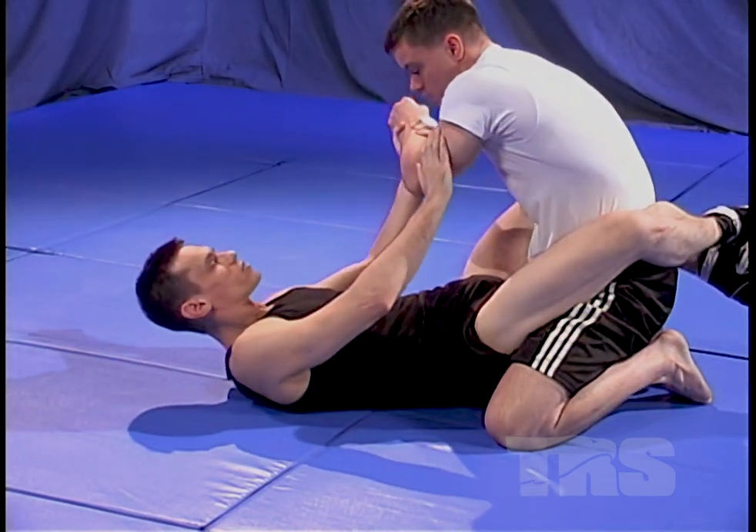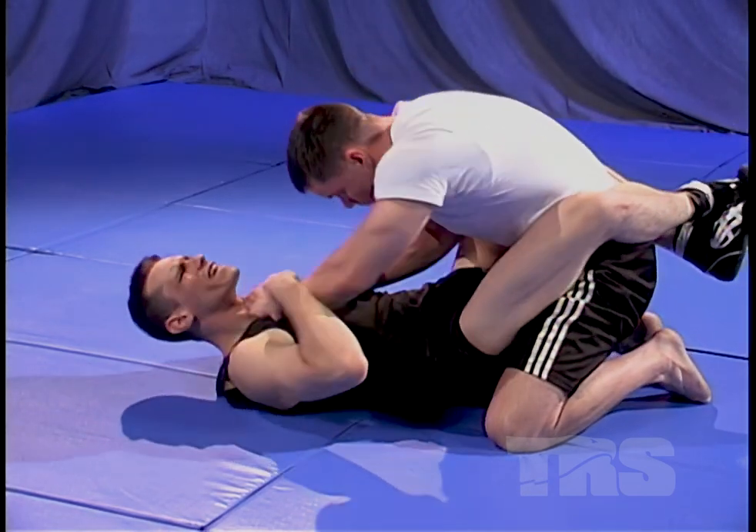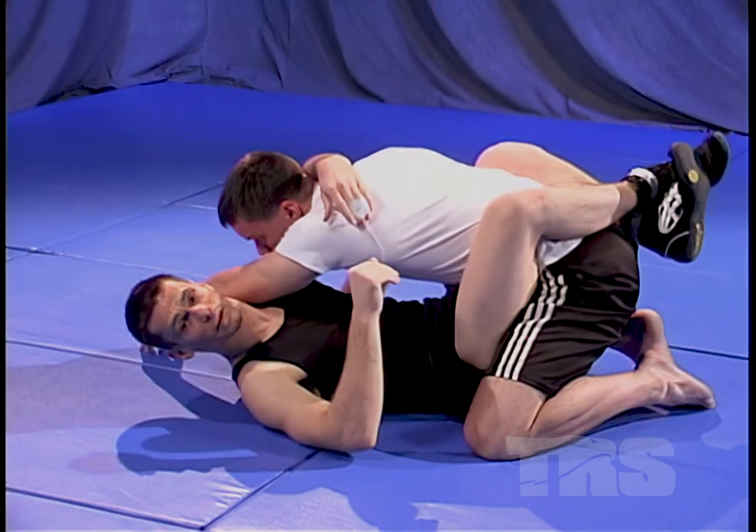So again: bringing this arm across his throat, my bicep blocks off the other carotid. Here's how it's done — he's trying to post up, he's got his hand on my throat, I push away with my hips, knock his arm away, bring him in, and set into that position right there.